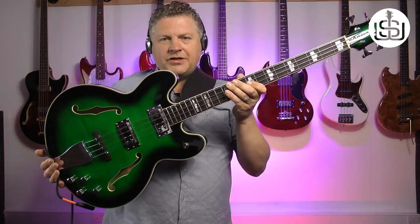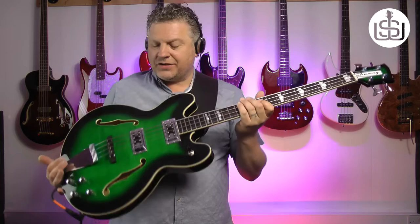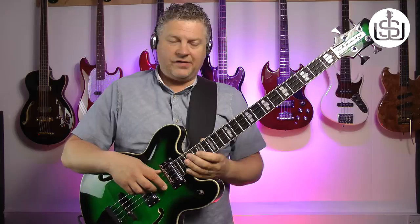Hi, Scott Whitley here. Hope you're doing well. Today I've got in my hands this absolutely stunning Emerald Burst Chowney CHB1 bass. I'm going to talk a lot more about that in just a minute, but first I want to give you a little bit of background on how I ended up with this Chowney bass.